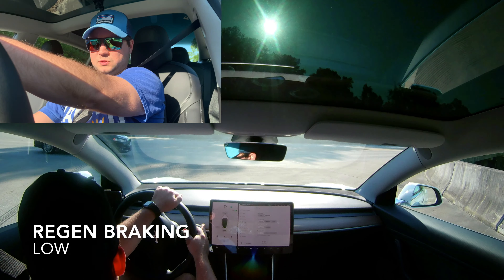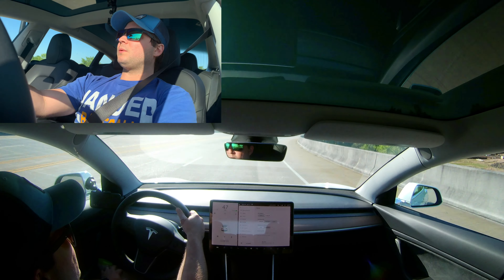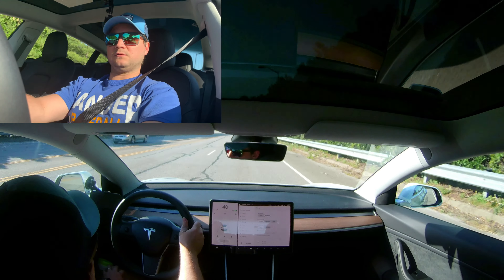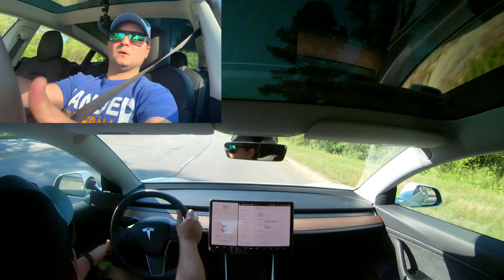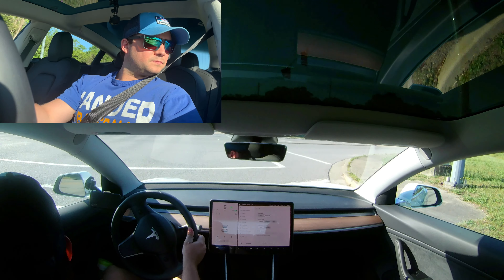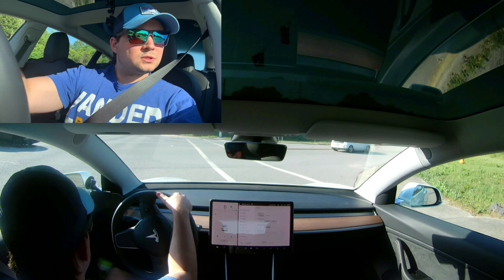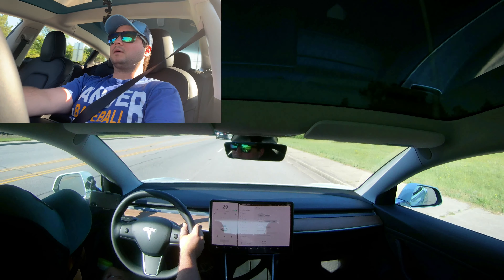Now with low regenerative braking — I let off the gas and it's not slowing me down that much. It still doesn't roll quite like a gasoline vehicle, which can coast for a very long time. I'm having to use my brakes fairly heavily, which I'm not used to at all since I normally do one-foot driving with high regenerative braking.